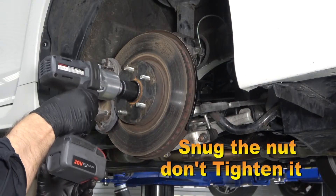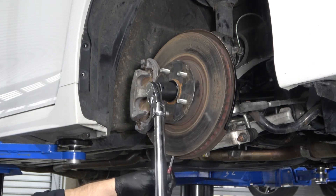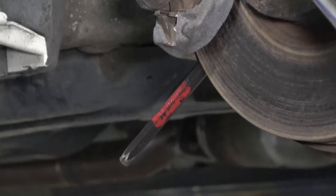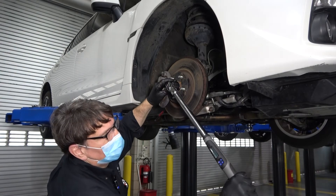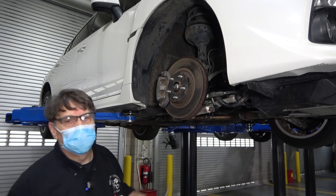Run the axle nut up with the impact gun but don't over-tighten it. Here's a little trick with vented rotors: stick a punch between the vents and rotate the rotor until it wedges up against the brake caliper bracket. This will hold the rotor from spinning as you torque down the axle nut. Make sure to remove the punch when you're done.